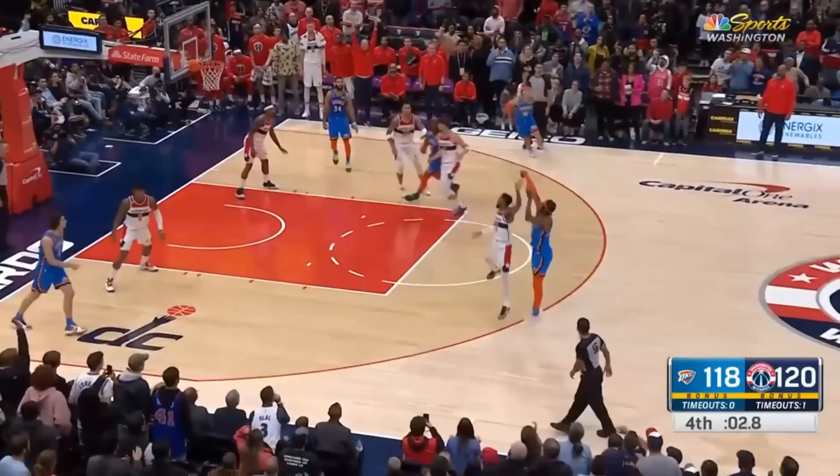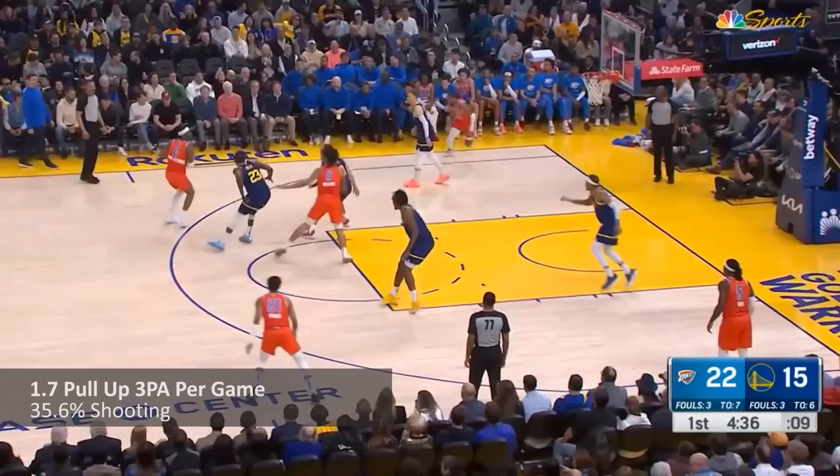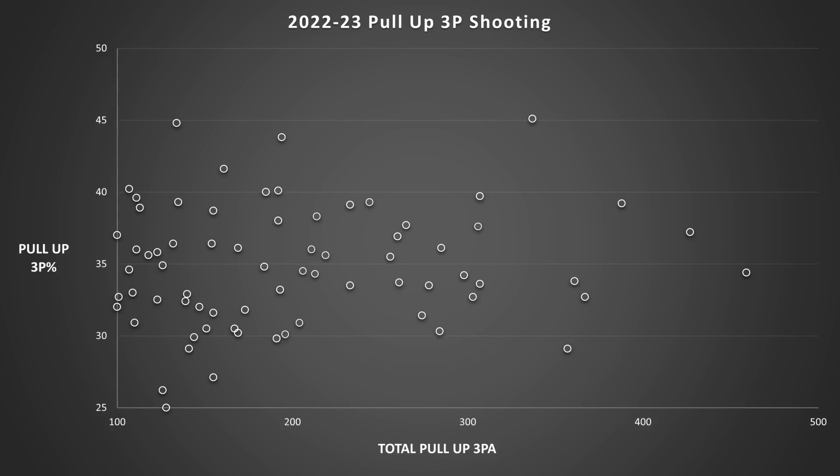He'll go on hot stretches that make him virtually unguardable, but when it averages out, you get a guy who last season shot just under two off-the-dribble threes a game and hit about 35.5% of them. Not bad, but not great. Among 71 players who attempted at least 100 of these, he was in the 56th percentile in efficiency, so even if it's not a huge part of his game, he's far from a non-threat.